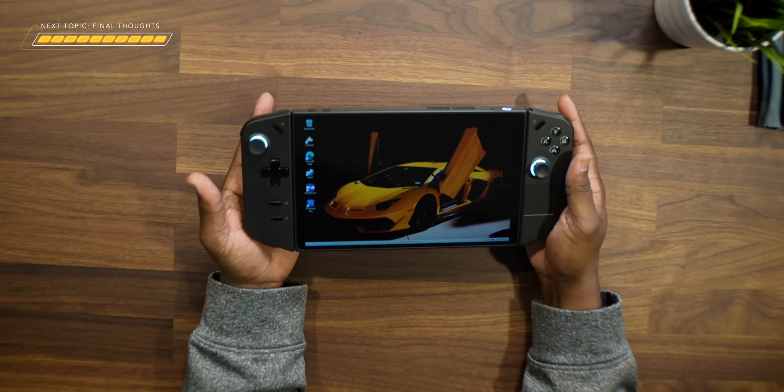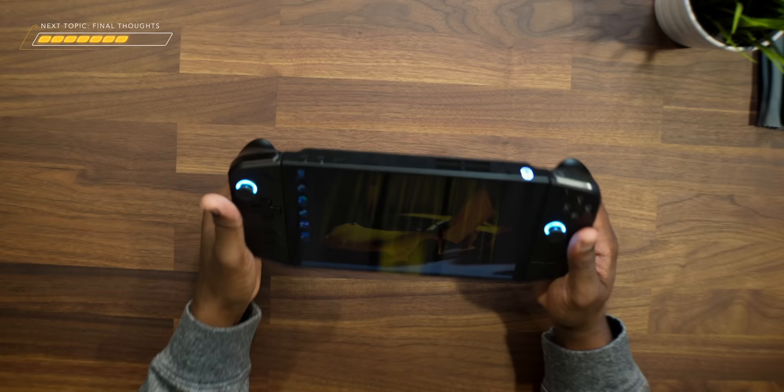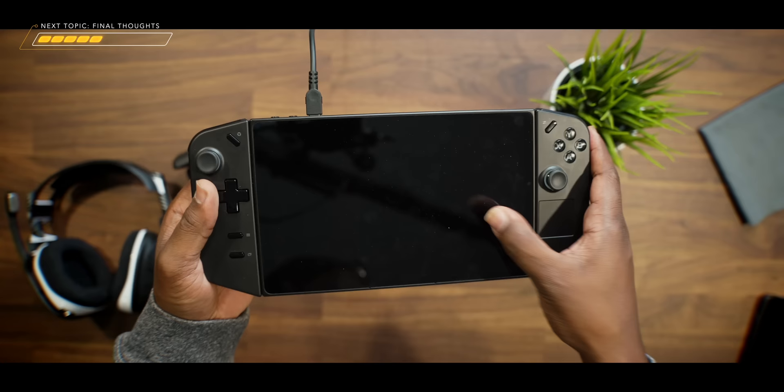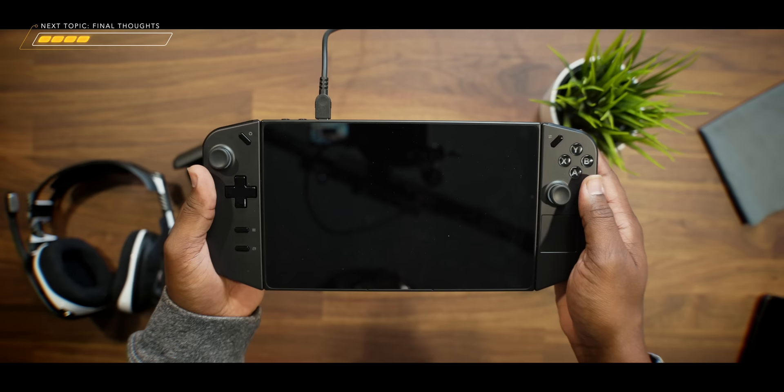The number one thing is checking your charging levels when the system is turned off. It's a weird oversight — I'm not sure why they didn't use the colors around the joysticks or the lights on top of the power button to show when it's fully charged. In order to see your battery percentage while it's off and charging, you must unplug it and then replug the charger back in — that is the only way to see your battery percentage when it's turned off and charging up. I wish they would have just used color indicators, like red to green, to make it easy to see.